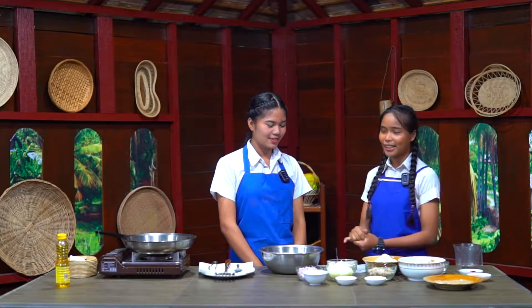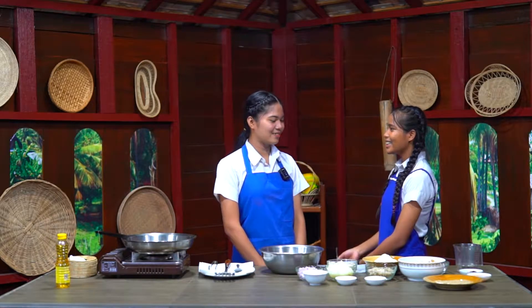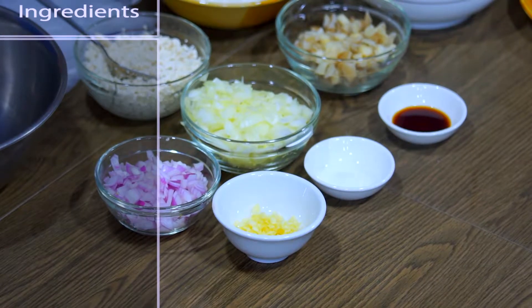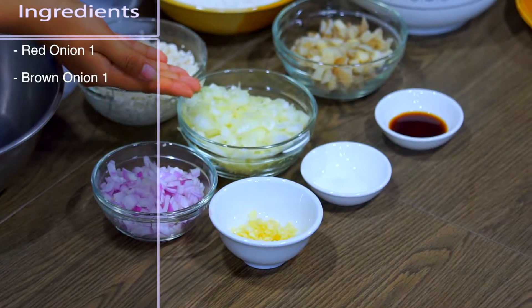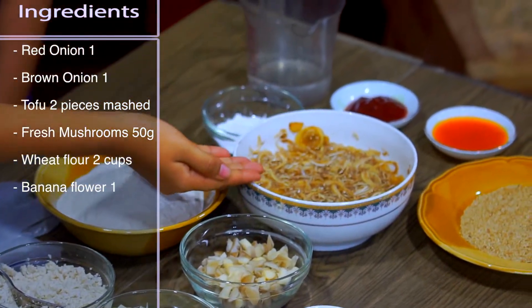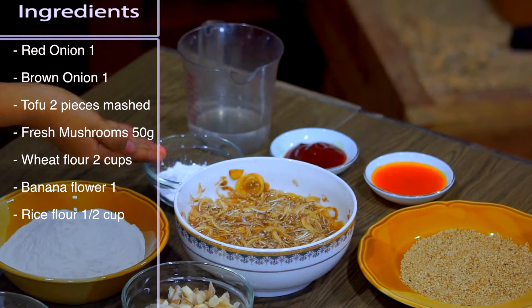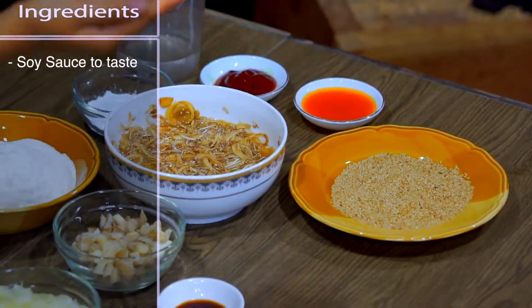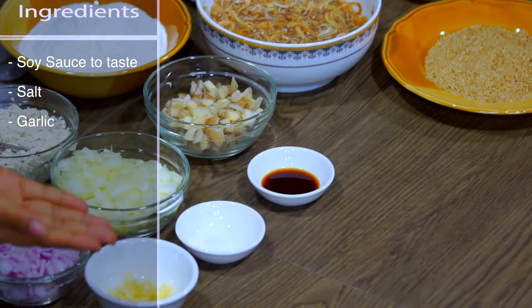For making banana flour patty, what do we need? The ingredients we have: we need red onion, brown onion, tofu, fresh mushroom, wheat flour, banana flour, rice flour, tomato sauce, chili sauce, sesame seeds, soy sauce, and garlic.